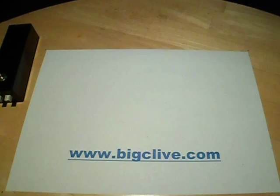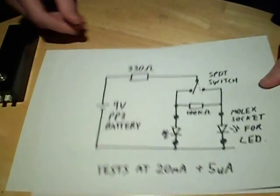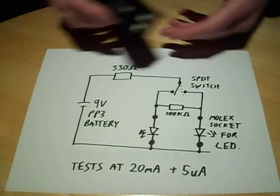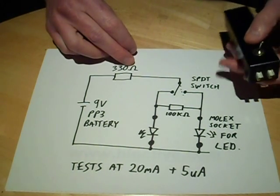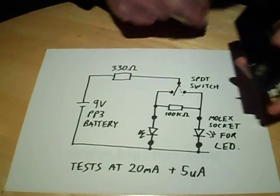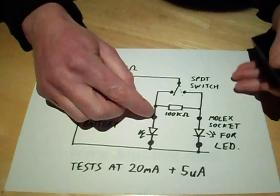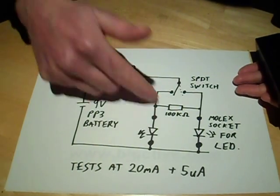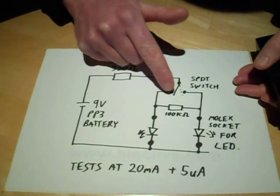The circuit for this is really simple. It's a PP3 battery inside here, a 330 ohm resistor, and a single pole double throw switch. That switch is between two Molex connectors which you put the LED into. The 330 ohm resistor limits the current through each LED in turn as you switch across.